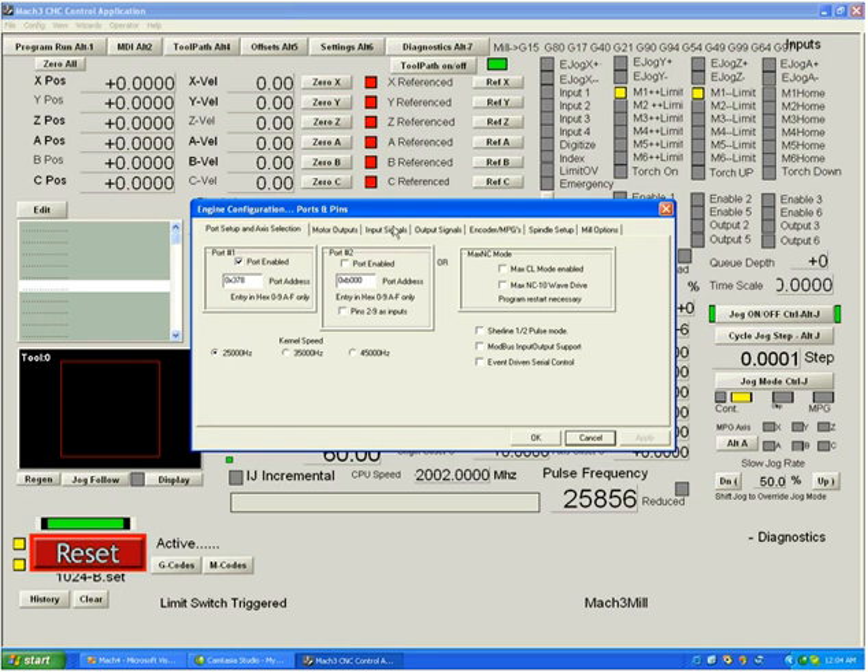Going back to ports and pins input signals, here's where we can change the active low setting. Active low means a signal is active when it's at 0 volts; active high means it's active when at 5 volts. A printer port automatically pulls unconnected pins to 5 volts via an internal pull-up resistor. Most people hook a limit switch from the pin through a switch to ground — so the pin goes low when shorted to ground. We have active low checked because the switches are constantly shorting the pins to ground until pressed.